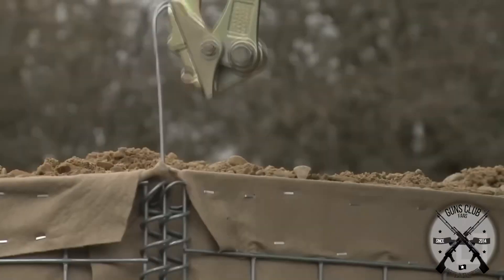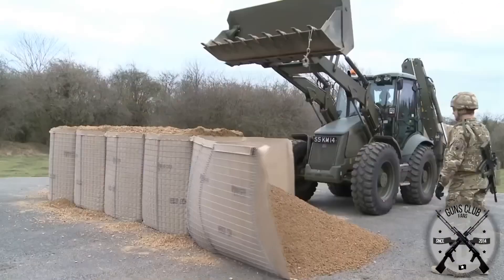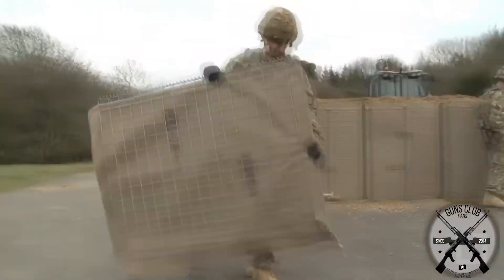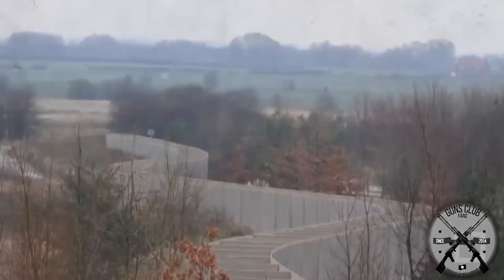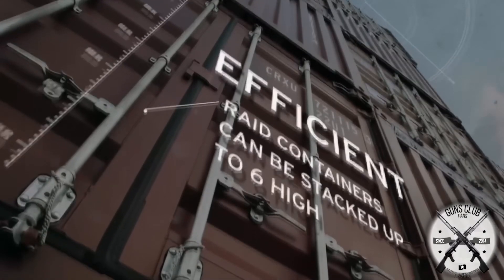The barriers are completely reusable with a bit of work. By removing the rod in the corners, it opens allowing extraction of the barrier and its material. These barriers were quickly standardized in the 1990s, and although sandbags are still used in small fortifications, HESCO barriers are here to stay and continue to save lives and protect many soldiers from enemy fire.